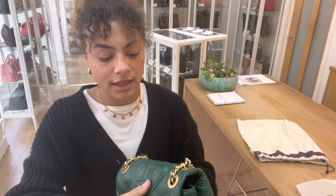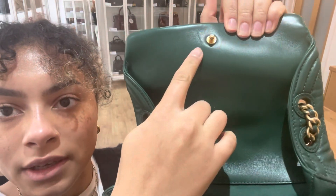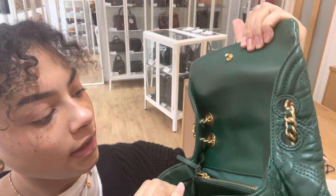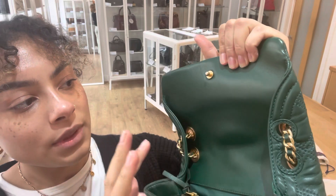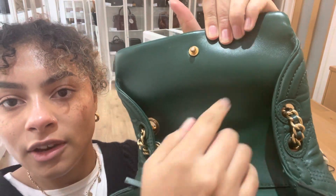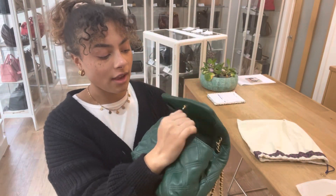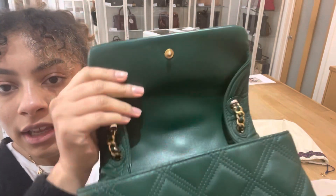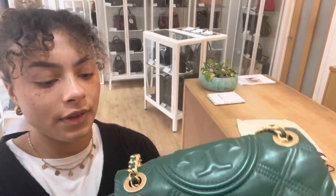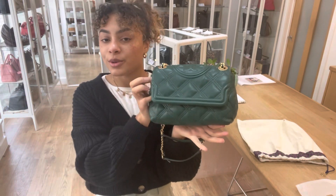The inside is a similar situation. There are just a few marks along this flat closure — you can see just there, and a little mark just there. That's why we've called the interior very good. And the hardware is a similar situation — it looks beautiful, but there are just maybe a few hairline scratches here and there, a few signs of use. But it's in gorgeous condition.